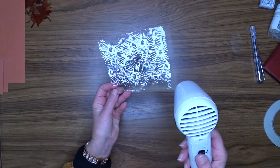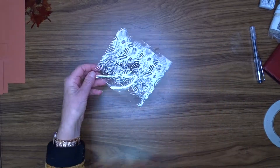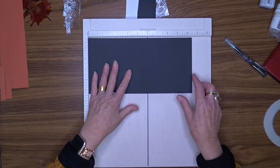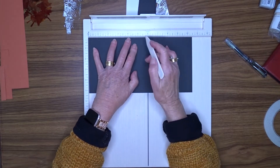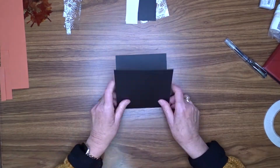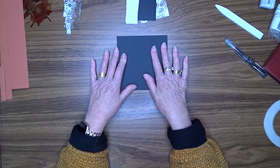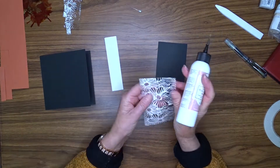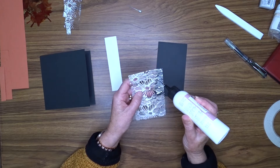The acetate didn't buckle at all. I'm going with a black cardstock base for my card and I've cut that at 10.5 inches by 5.25 inches, scoring at 5.25 inches to make a 5.25 inch square card base. I've trimmed my acetate down to be 3 inches wide and I've also cut a piece of black cardstock to be 3 inches — they are both 5.25 inches long.